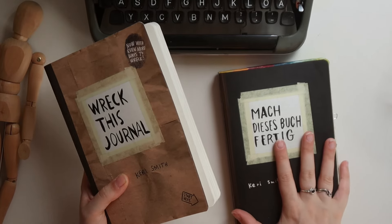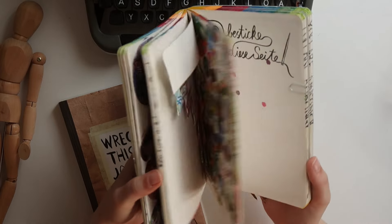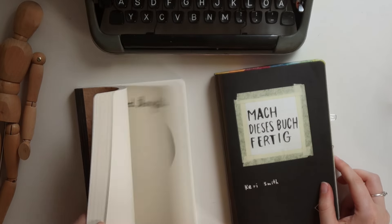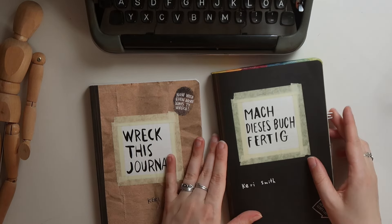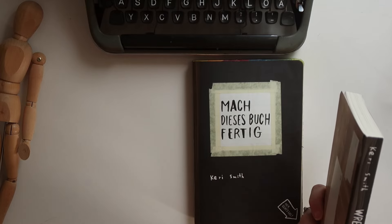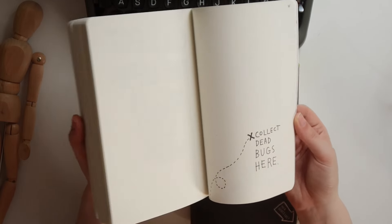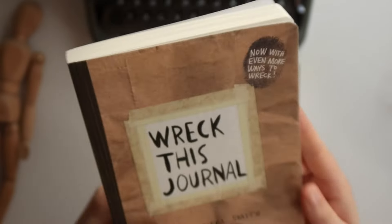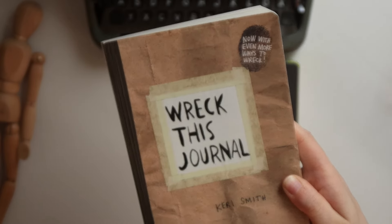I thought it would be interesting because I did do the German version of the Wreck This Journal in 2012, quite a while back, and I think it would be interesting to find out how my art style and my chaotic style has changed since then. I also want to have a look at what pages are new, because I got the updated version of the Wreck This Journal with even more pages, so I will go through and point out the pages that are new.